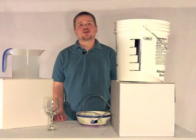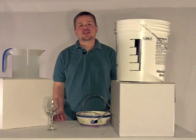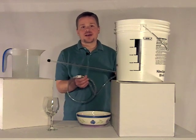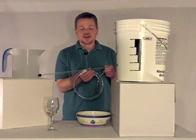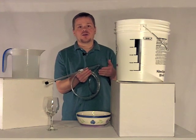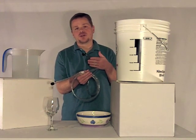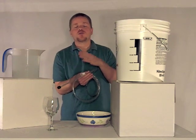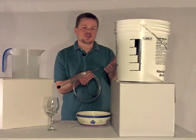Hi, I'm Matt Williams from Winemakers Academy at winemakersacademy.com. Today we're going to be talking about how racking canes are used. A racking cane is used to siphon wine or must from one container into another, such as when you go from a primary fermenter into a carboy, or from a carboy into bottles when it's time to bottle.